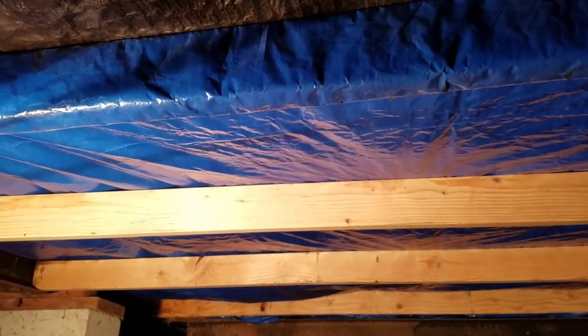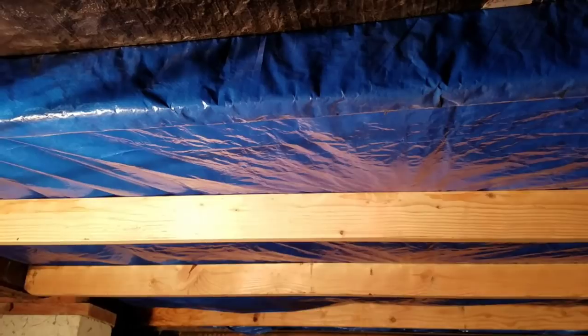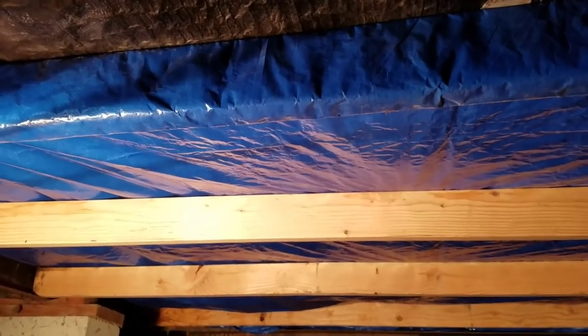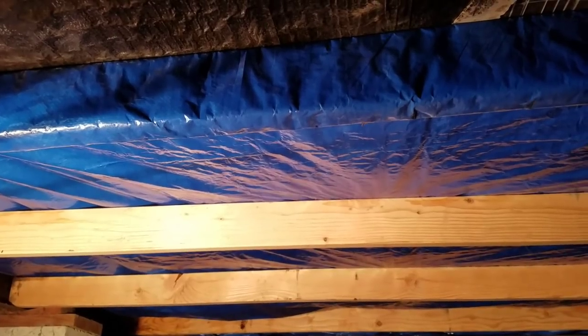What I basically did is I got all my new insulation tucked up in, got it in place, and put these 2x4s to help support. I did add these throughout the trailer because the insulation was sagging over time — the belly insulation.